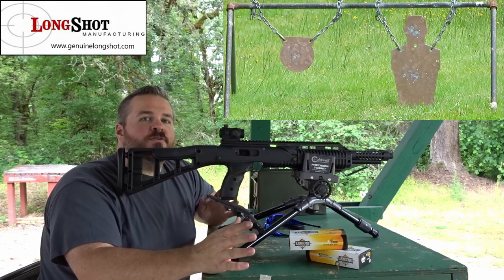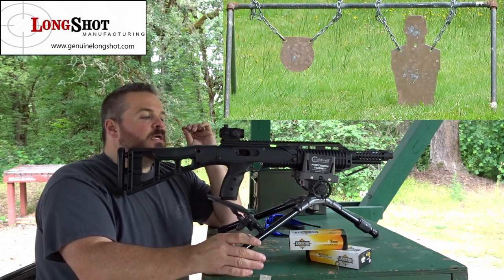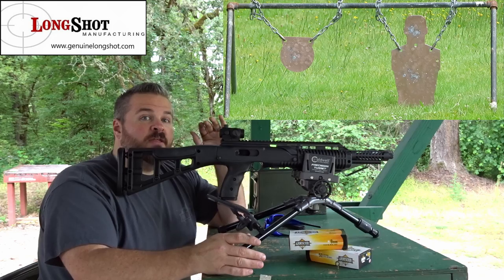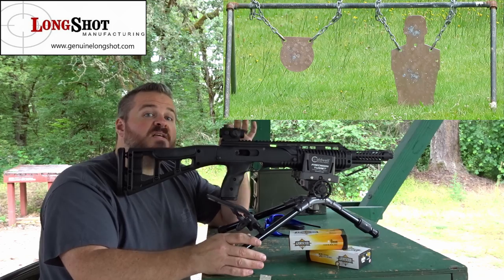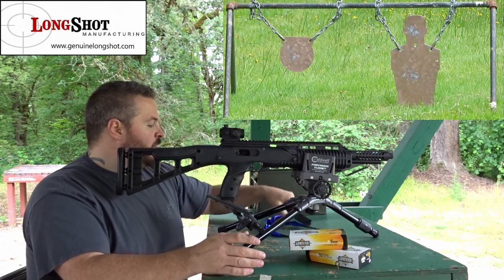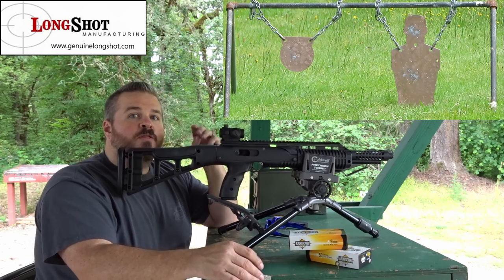My very first impressions: I can tell you 100% that with the top rail — the 14.4-inch top metal rail and the 6-inch lower rail — it gives this carbine a completely different feel. It feels way sturdier than just the stock plastic rails. So if I was going to suggest must-haves from Long Shots Manufacturing: the 14.4-inch top rail, the 6-inch bottom rail, and the magazine bumpers — minimum. Those three things if you're going to do any customization to your Hi-Point carbine.